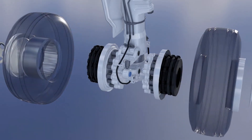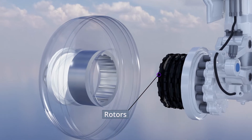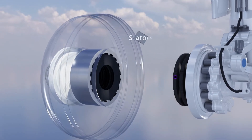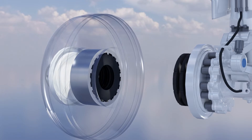Each wheel has a heavy-duty carbon brake stack. Rotors sync up with keys on the inside of the wheel to ensure they rotate together, while stators are keyed to the axle and are, as the name suggests, stationary.